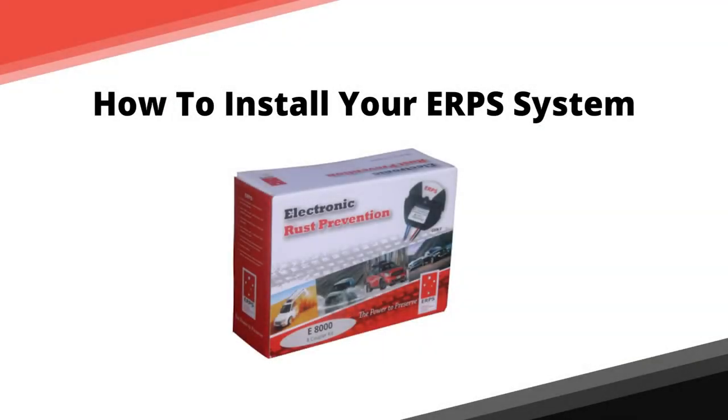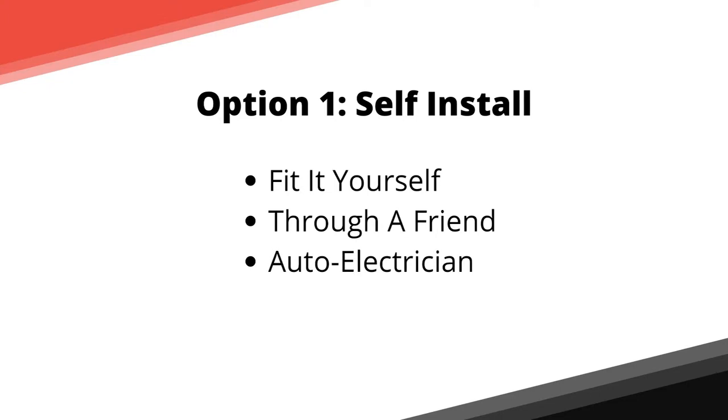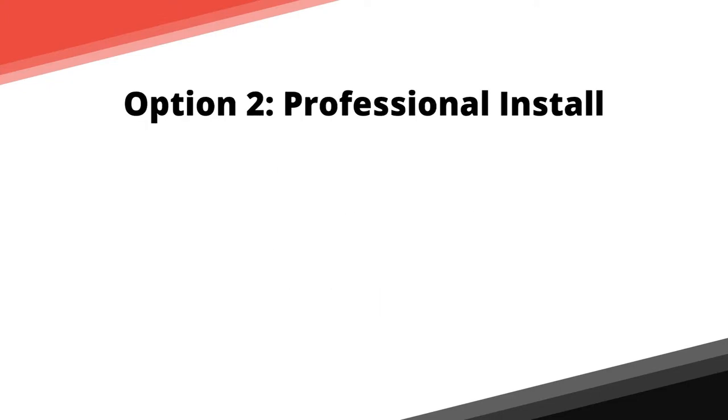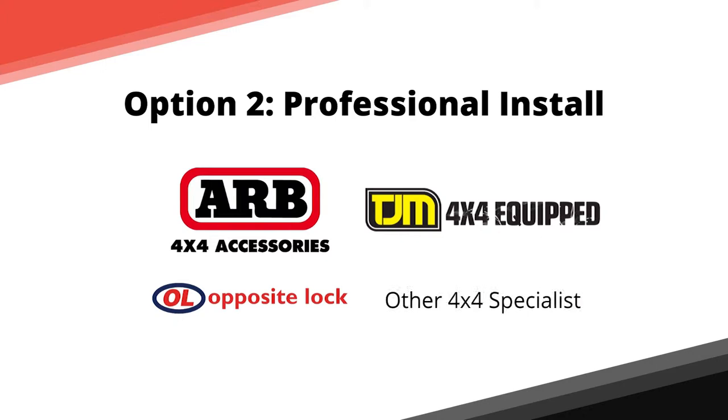When installing your ERPS kit, you have two main options: a self-install, either doing it yourself, through a friend, local auto electrician or mechanic, or having it professionally installed by one of our registered installers such as ARB, TJM, Opposite Lock, or other 4x4 specialists. Please note, this is only available for vehicles in Australia.